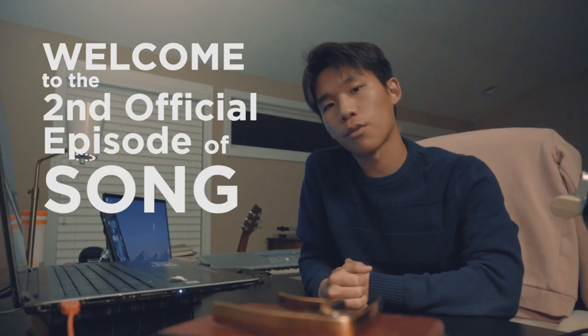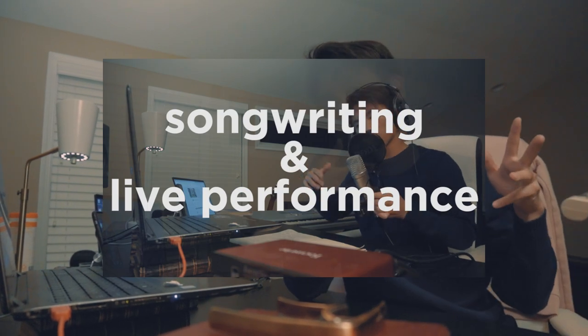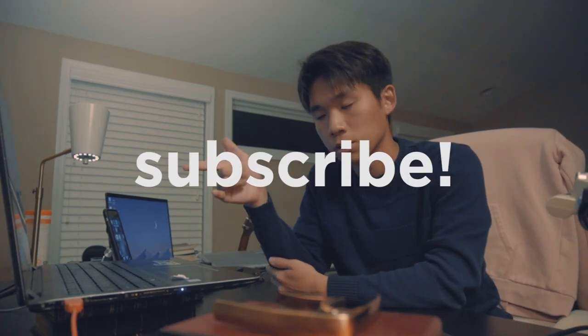Welcome to the second official episode of Song From Scratch, a series where I take you through my songwriting process — from making the beat all the way to writing the lyrics and performing the song live. I may not sound excited, but I am, so make sure to subscribe and we'll get right to the song.